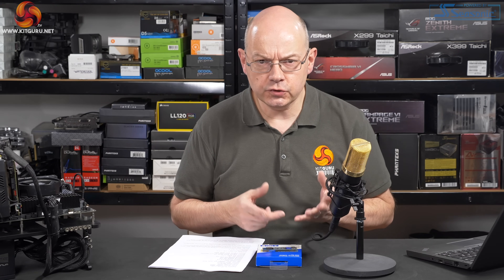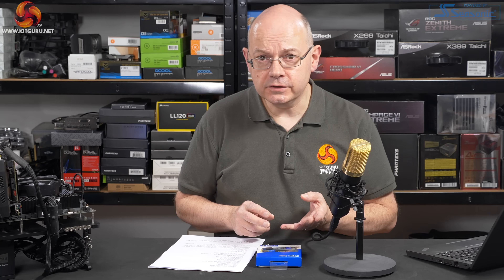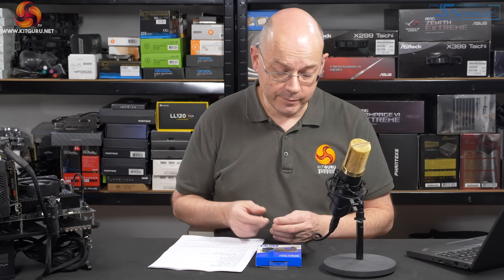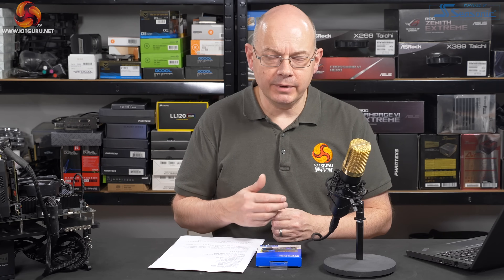The takeaway from Simon's benchmarking is that the SN550 tramples all over the SN500 — we'd expect nothing less. There should be absolutely no area where the SN550 is inferior to the SN500, and it isn't. Surprisingly, the SN550 beats the WD Black SN750 on a great many occasions. As queue depth increases, the SN750 fights back, but generally speaking the SN550 holds its own and performed better than we would have expected. In most charts, you'll find the SN550 is a quarter or a third of the way up from the bottom, so performance is okay — but we're definitely in budget territory.